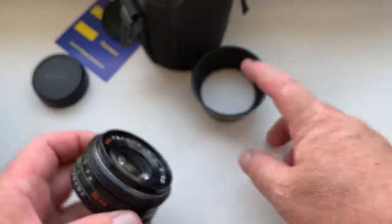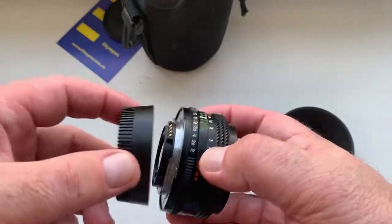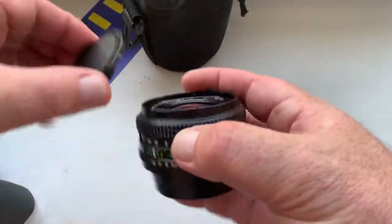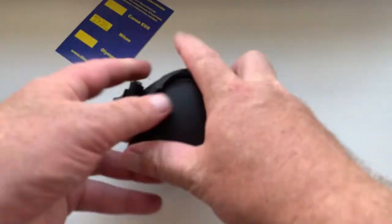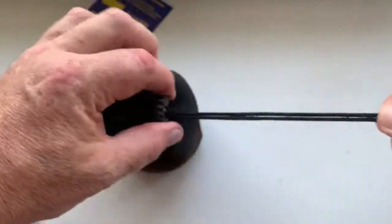With the lens, a little gift — the hood, rear cap, front cap, hood, and the soft case.